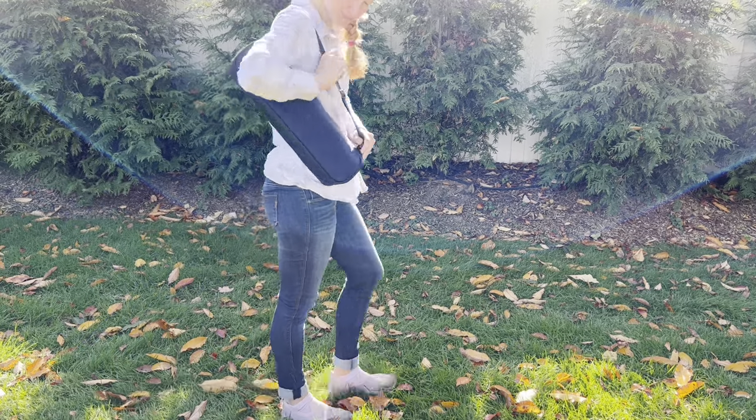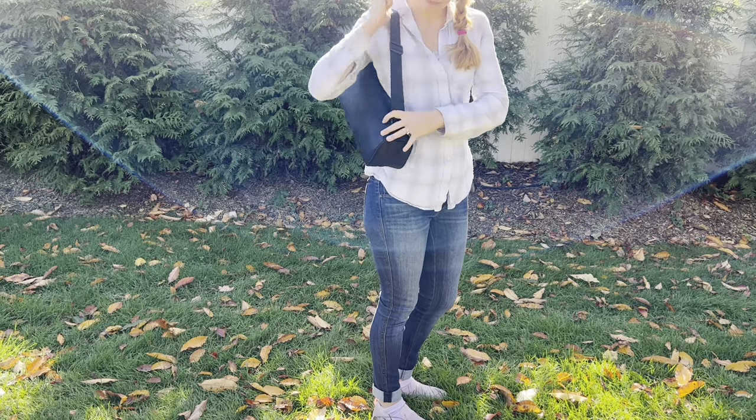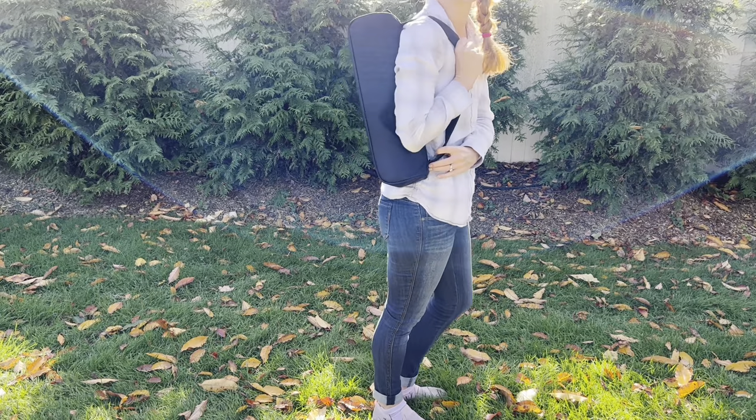This tripod travels so well thanks to the bag it comes with and its adjustable strap. It's super comfortable, compact, and easy to take with you anywhere. I know that you're going to love all these features.